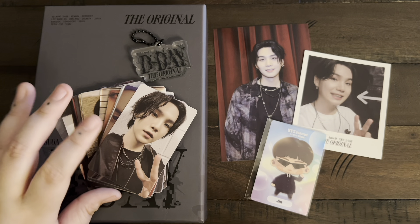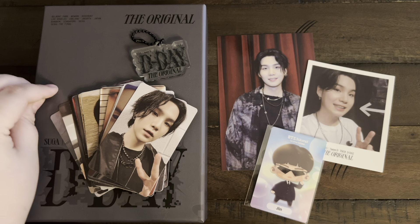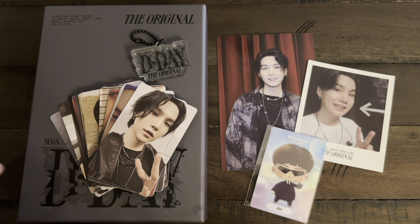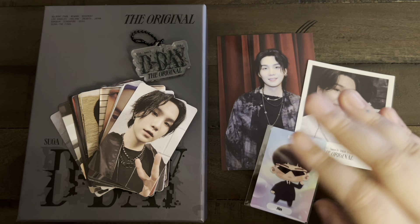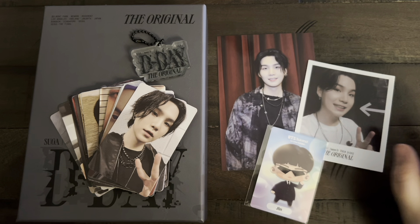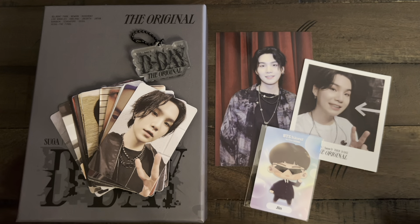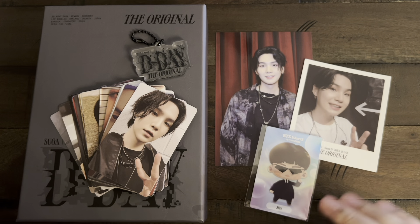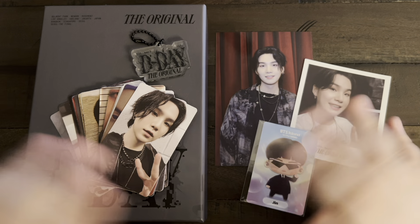My only gripe is I wish it wasn't a digital code. I love physical media — I want something real that I can watch that is mine. Digital codes could disappear tomorrow. I wish there was an option to do a DVD because for their past DVDs they've offered Blu-ray, DVD, or digital code as a choice. I would have liked that option. But yes, that is it! Thank you so much for watching this video and listening to me ramble about my love for this man. I'll see you in the next video, bye!